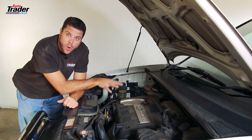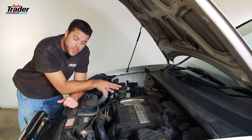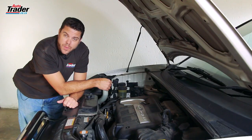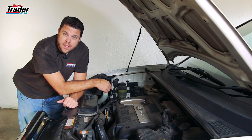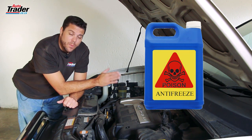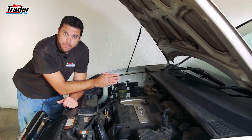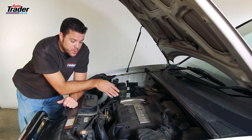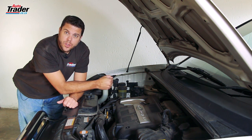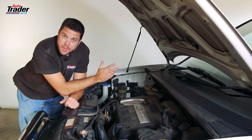Before you get started, make sure the engine is cold. You then need to find the lowest point on the cooling system, which will usually be a petcock or the bottom radiator hose. It is important to remember that ethylene glycol (antifreeze) is poisonous to humans and animals and will need to be disposed of properly. Take off the bottom hose or the petcock and drain the coolant out.